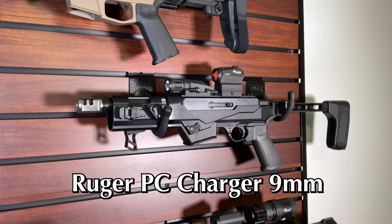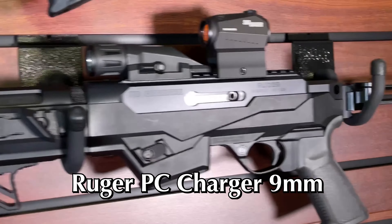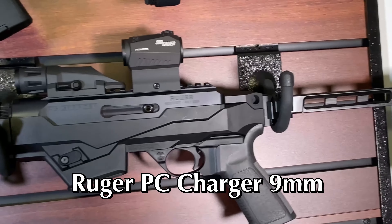What's up everybody, this is Mr. Blackson from Team Blacksmith here to debut my Ruger PC Charger chambered in nine millimeter, so stay tuned.